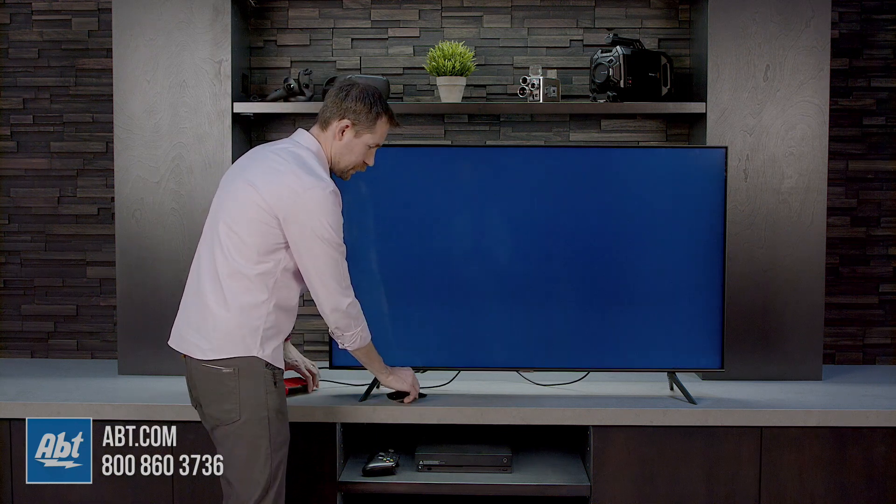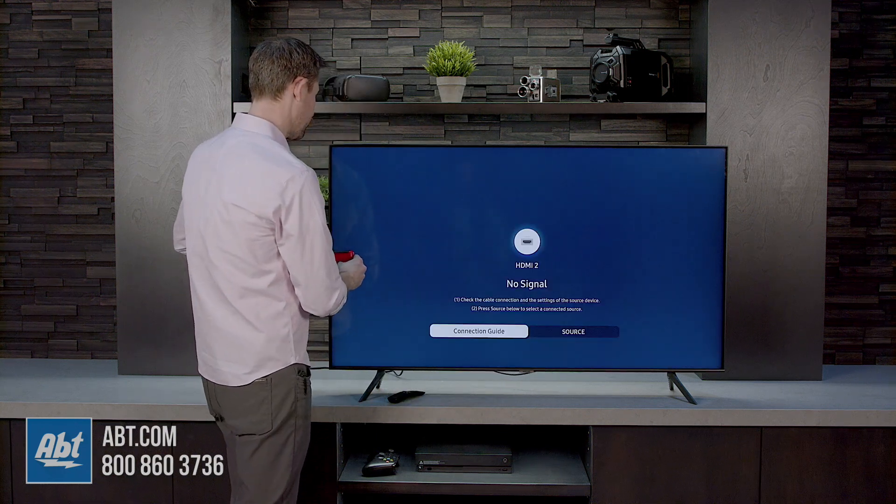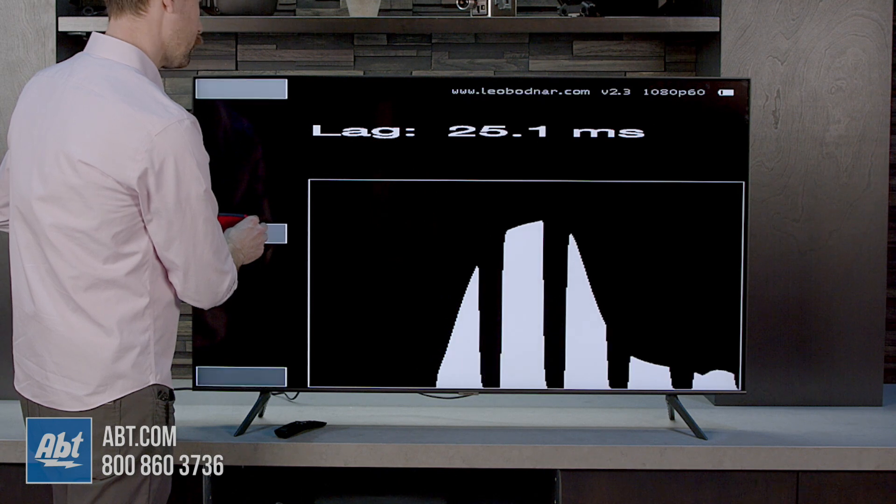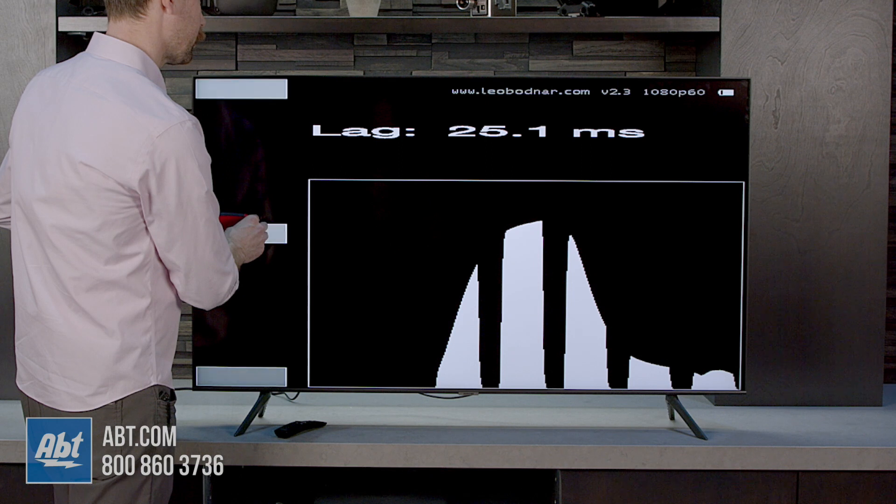We'll run the same test with game mode turned on, and that's going to bring our lag time down pretty significantly. We're looking at right about 25 milliseconds here.